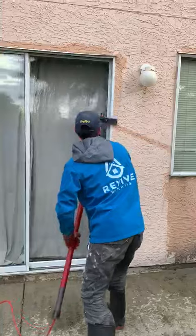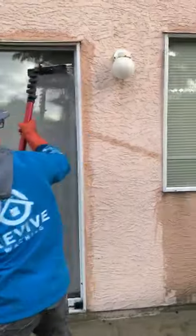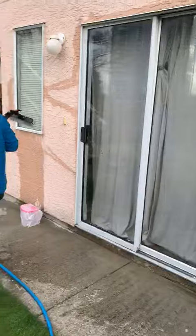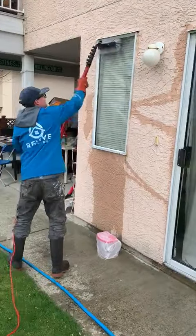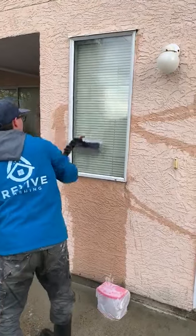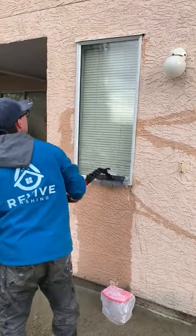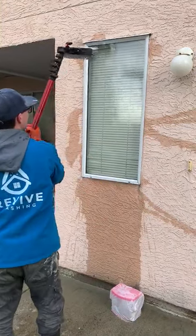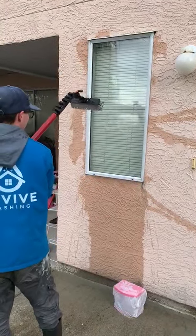We have Damien here doing some windows — he's also giving the frames a little clean as well. The system we use is a purified water-fed pole, so we just have to scrub it and we don't have to squeegee it, because the water is purified and doesn't leave any water marks on the window.